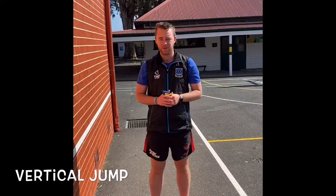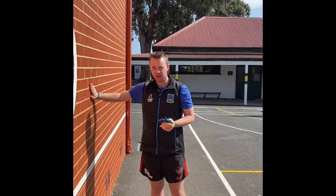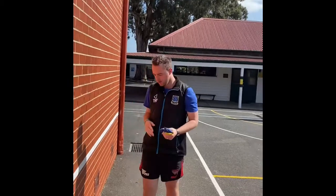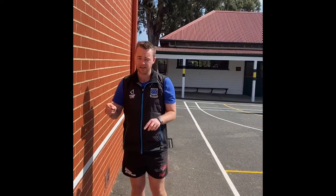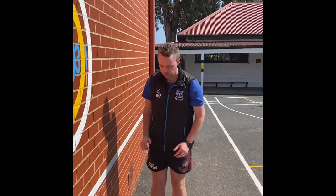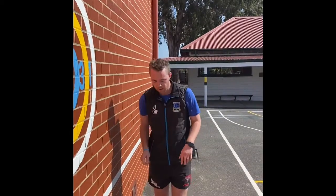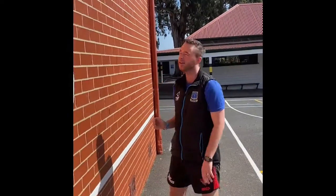This is a vertical jump activity — this one is sort of optional, just depends on what you've got at home. If you've got a nice brick wall, it works quite well. Bend your knees, launch yourself upwards, and with either a piece of tape or chalk you can mark it on the top of the wall. I'll give it a go — launching up, springing as high as I can. You can see on the wall the chalk mark; one is slightly higher than the other.